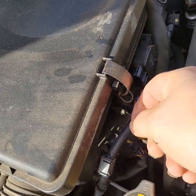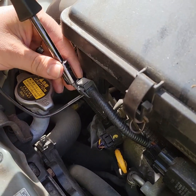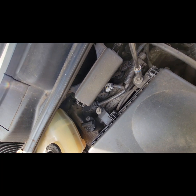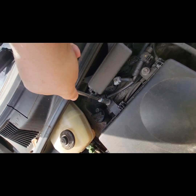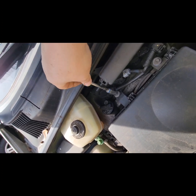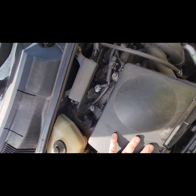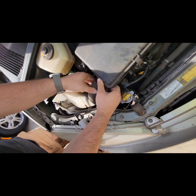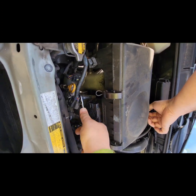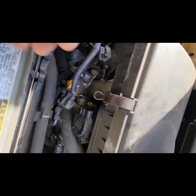Take a screwdriver and pop this up. I should pull that off.